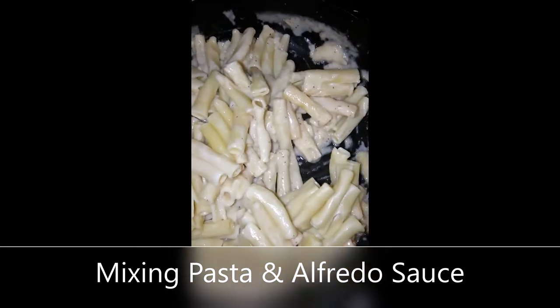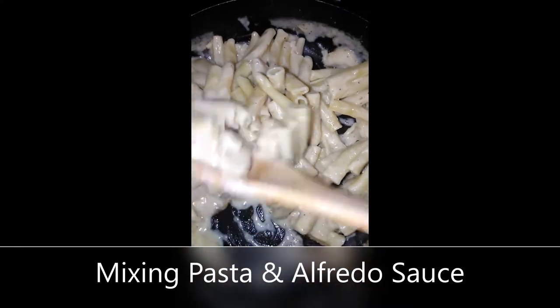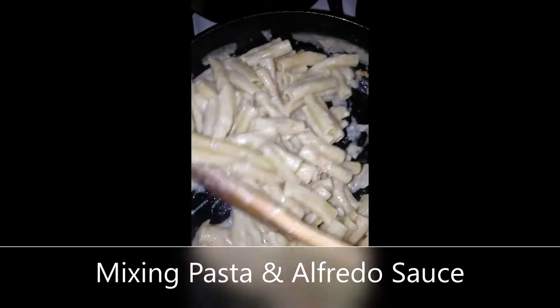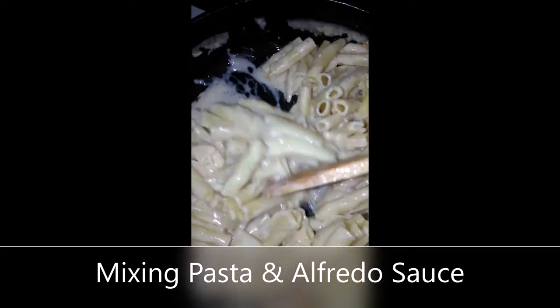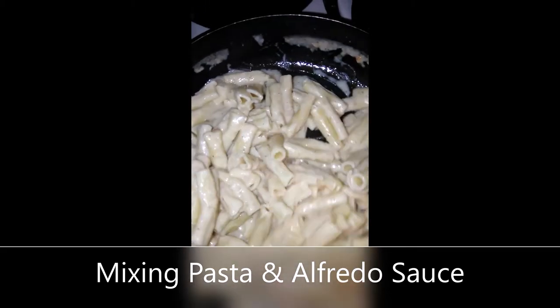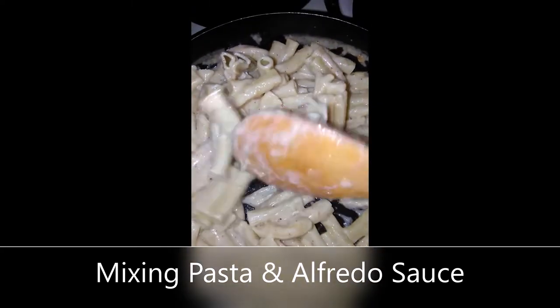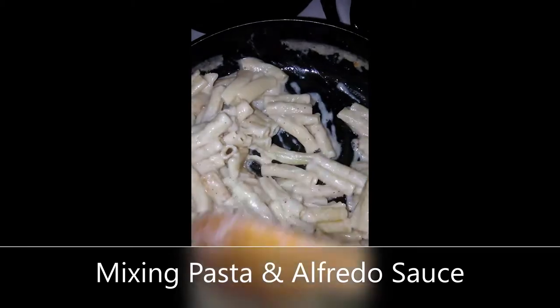Look how yummy. This is just simple. You can add chicken to this if you want. You can add broccoli. You can do anything that you'd like. This is just easy-peasy for me. Don't go crazy — just be conscious of your time.